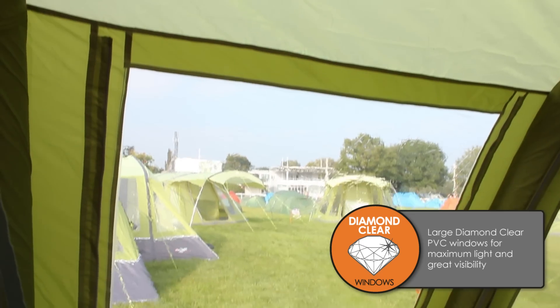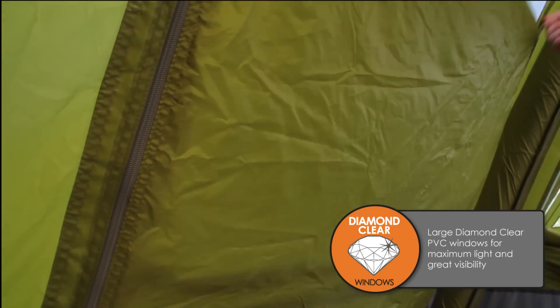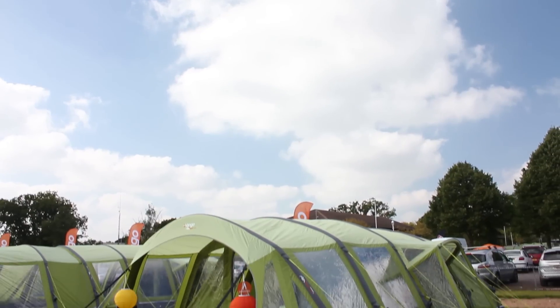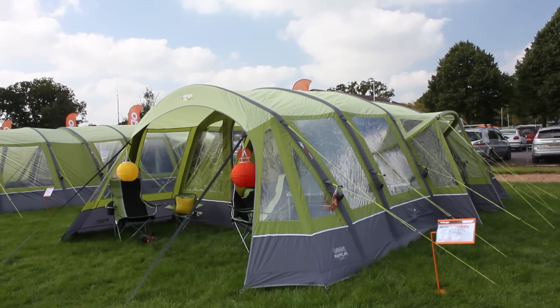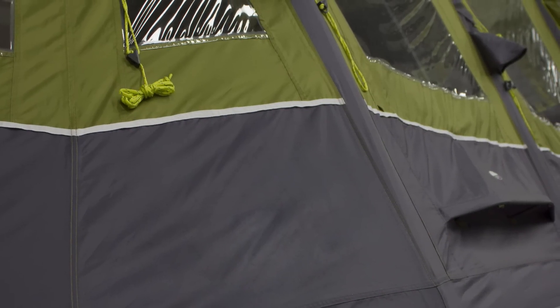We've emphasised the light coming into your tent with large windows with zipped curtains. We have a fantastic new colour on this tent — it's the herbal green, balanced with grey along the base and a lighter roof, which gives you a more daylight feel inside the tent.